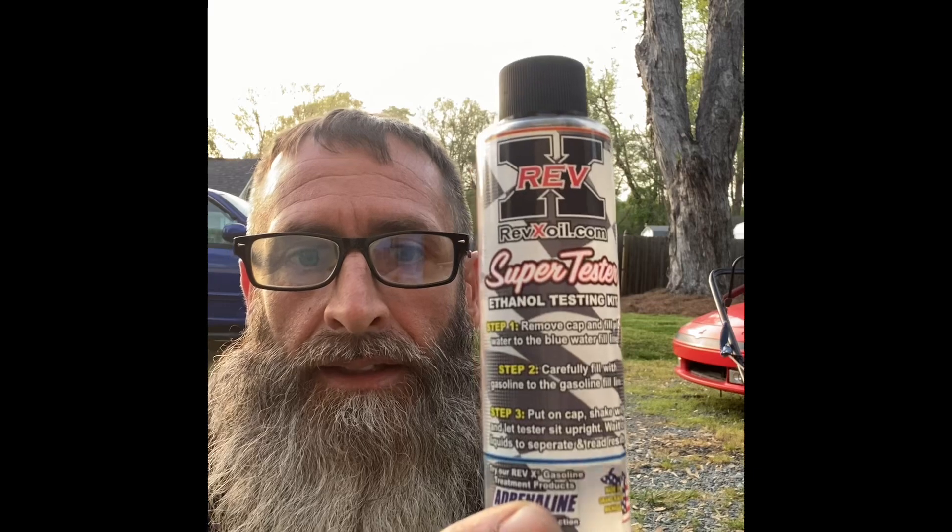Hey everybody, hope you're doing all right. This is going to pertain to everybody, especially if you buy gasoline. Everybody's talking about the gas and the ethanol in it. I got this little tester off of Amazon — I'll try to put the link in there.